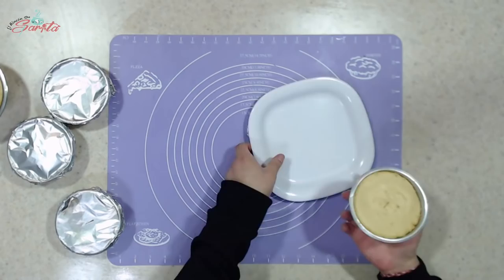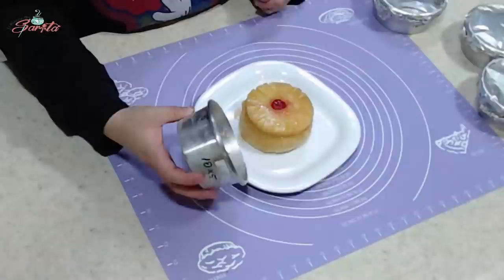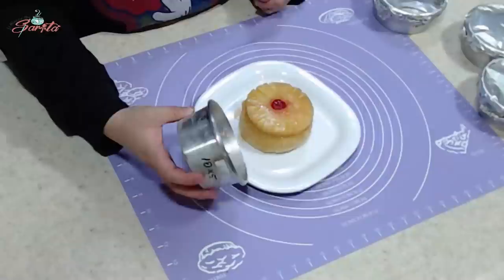¿Qué tiempo va a tardar en cocerse? Aproximadamente unos 25 minutos es lo que tarda en cocerse. Les recomiendo mucho que los desmolden estando tibios. Si se esperan a que estén completamente fríos, el azúcar se va a poner más durita, se cristaliza y se va a pegar. Así nos queda y con esta receta miren — en el molde no se pega absolutamente nada.